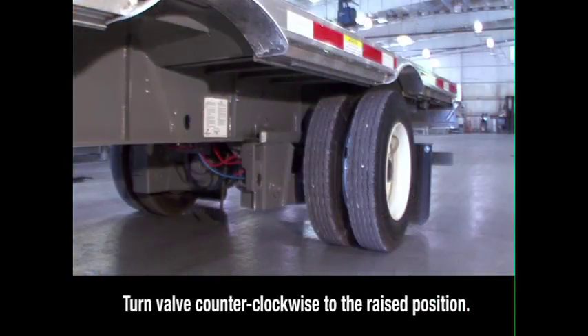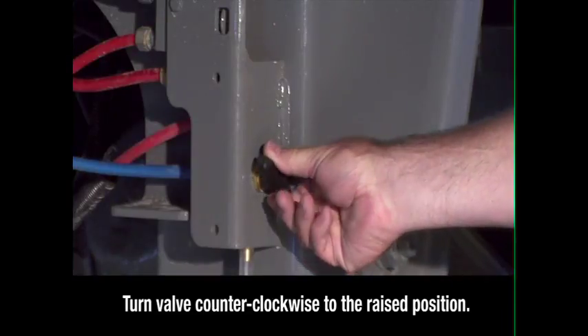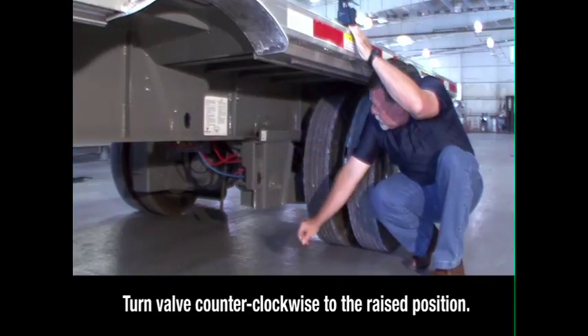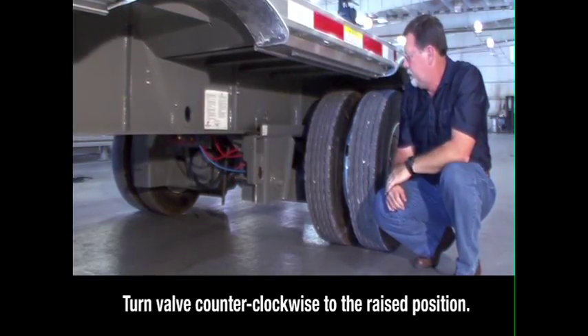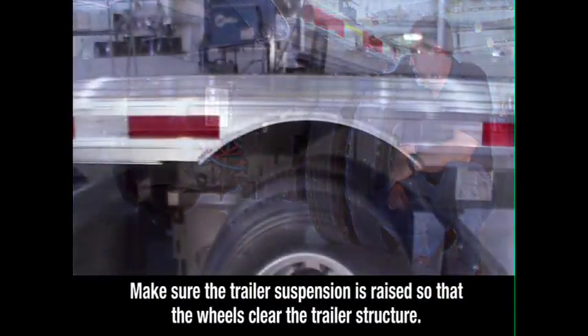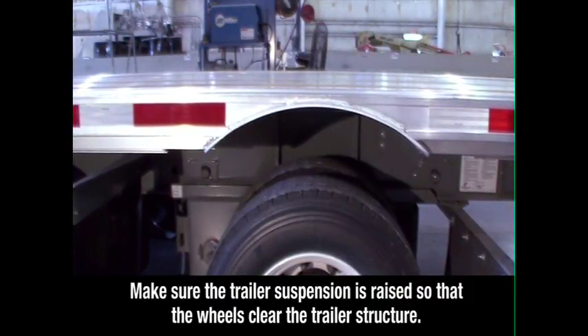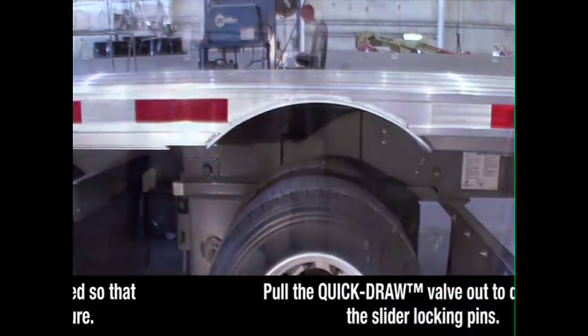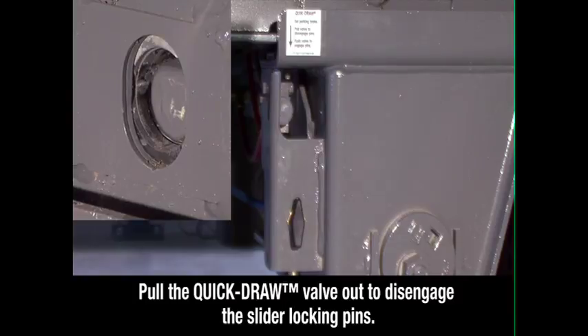Locate the brake lock air spring inflate valve on the driver's side in front of the sliding axle, below the round quick draw knob. Turn the valve counter-clockwise to the raised position. This locks the sliding axle in place and raises the suspension. Visually check to make sure the trailer suspension is raised so that the wheels clear the trailer structure when the axle is repositioned. Then pull the quick draw valve out to disengage the slider locking pins.